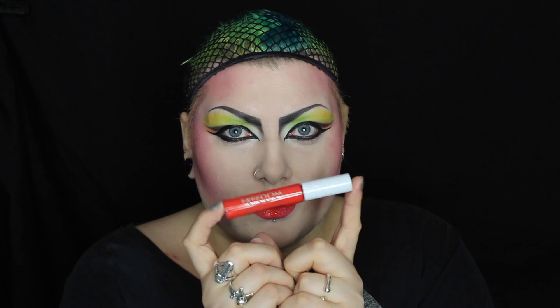For the lips, I'm using lipstick in shade Make Me Crazy. On top of that, I'm using the Pro Melt in Sold Out. Now all we need is the wig.